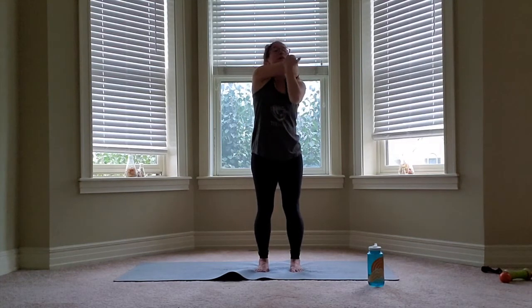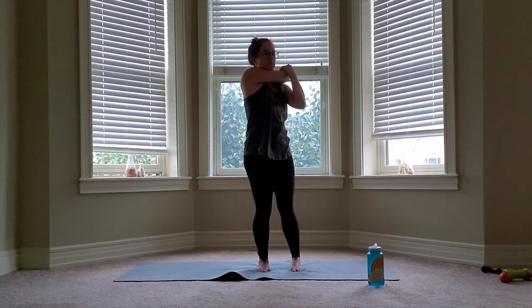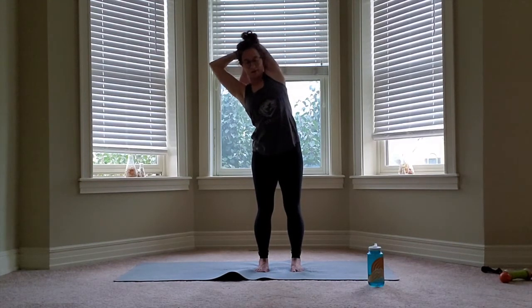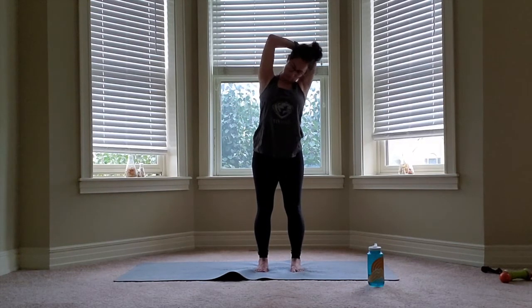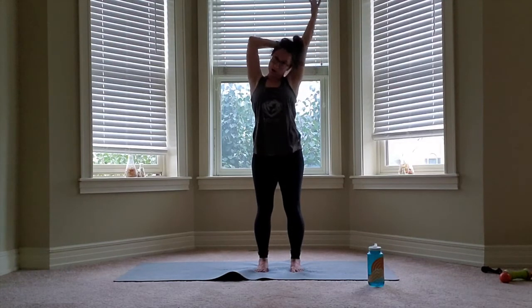Release drop, switch other side. Release drop, switch overhead. Once you have your stretch in place, you can reach laterally. Add any kind of movement that feels nice. And then we're going to switch arms.